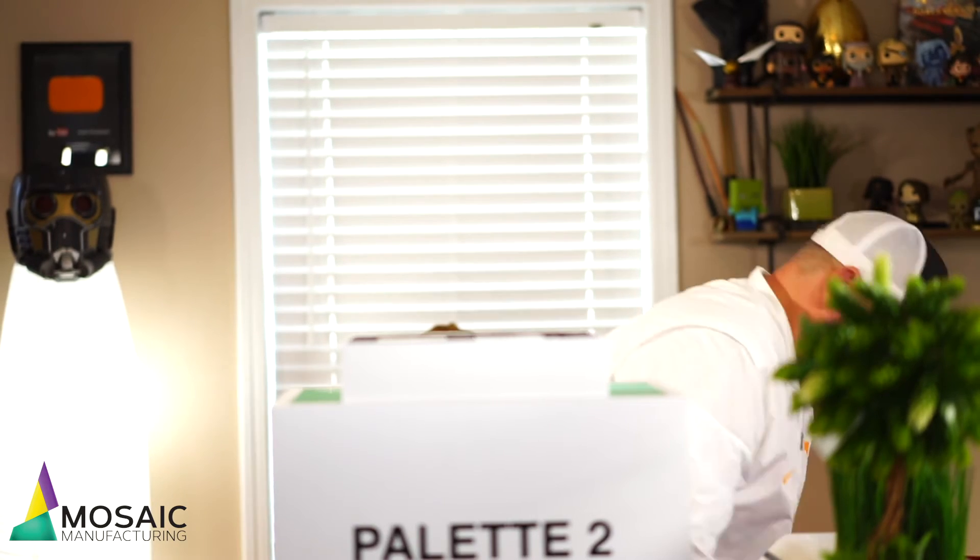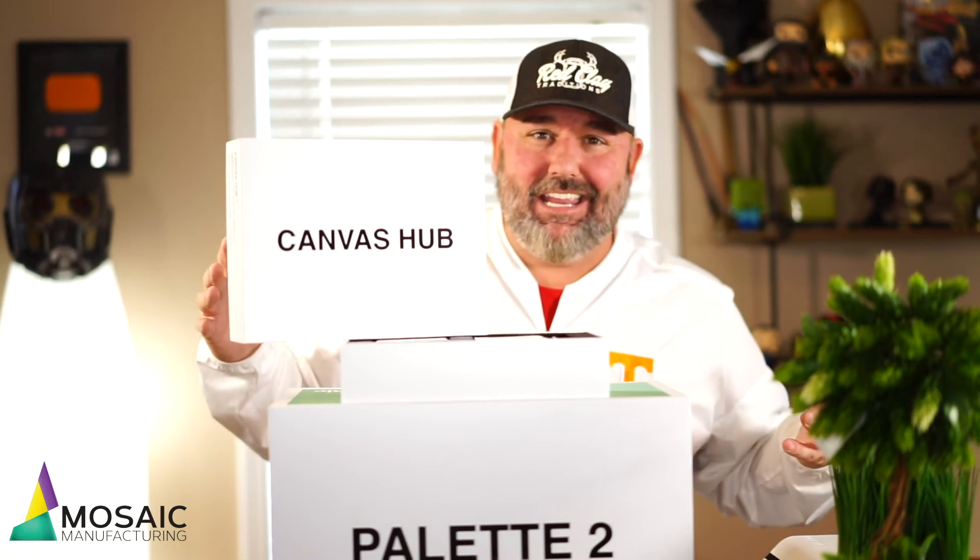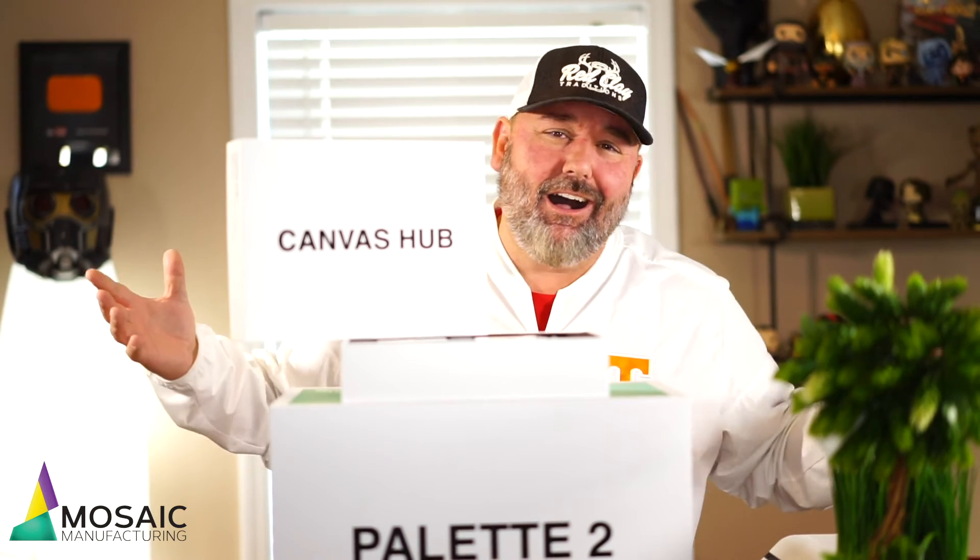My initial unboxing — this thing is top quality. It almost reminded me of unboxing an Apple product, like a MacBook Pro — the packaging, the care they put into the details. Someone on the Facebook page asked why the Canvas Hub box couldn't be more attractive, more colorful. For me honestly, I love simplicity. The fact that this is a multi-material, multi-color printing device but the box is just black and white — to me that's almost ingenious, like a ha-ha moment.